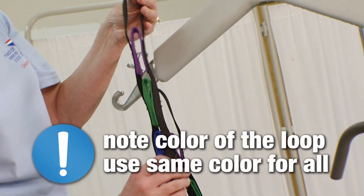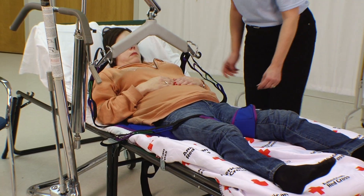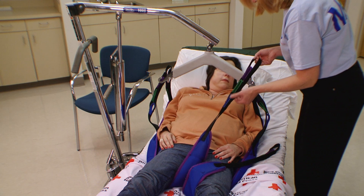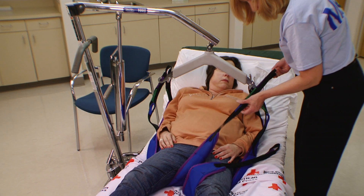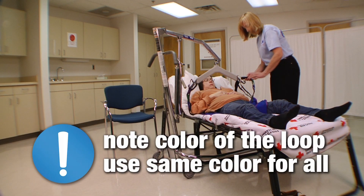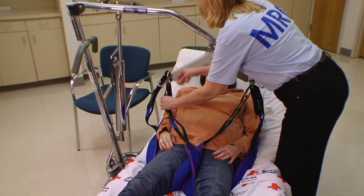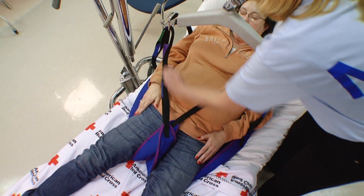Note the color of the loops and use the same color loops for all straps. Take the tail that is under the right leg, bring it up and across the person's body, and hook the loop to the cradle on the left side. There are four loops on the tail color coded black, purple, green, and blue — make a note of which color you are using. Take the tail from the left leg and cross it over and hook the loop to the right side of the cradle. Use the same color loop as you did for the right leg. This will give you a finished look of an X.